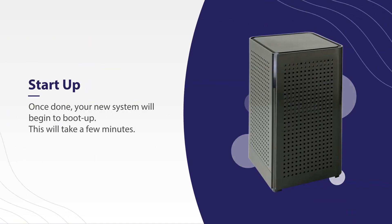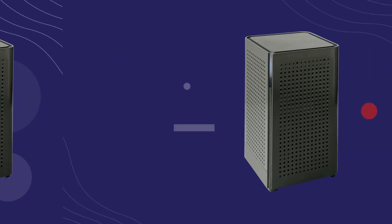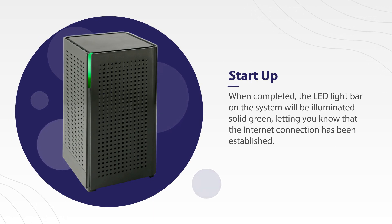Once done, your new system will begin to boot up. This may take a few minutes. When completed, the LED light bar on the system will be illuminated, letting you know that the internet connection has been established.